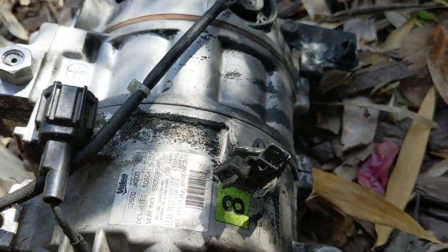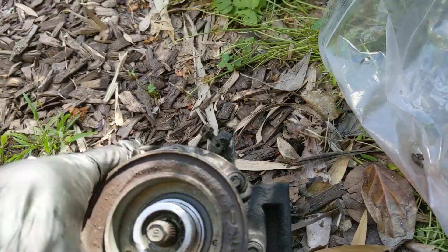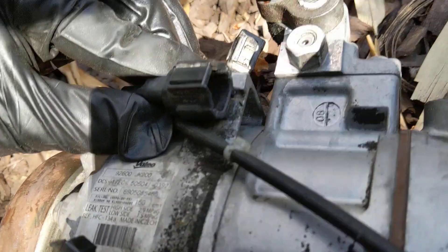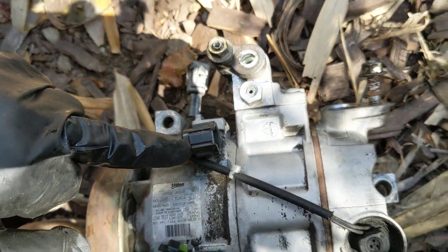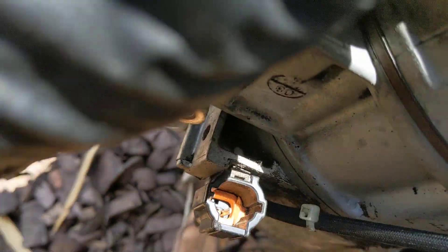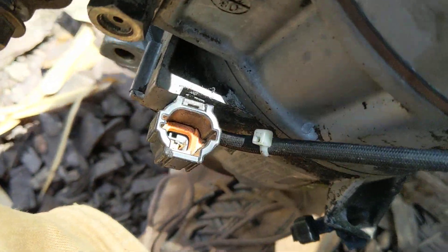One important thing I wanted to mention is my clutch went bad. When you test your clutch, it's this one right here that you're going to test with 12 volts positive — so this is going to be negative. This is a single pin inside there, you can kind of see it.